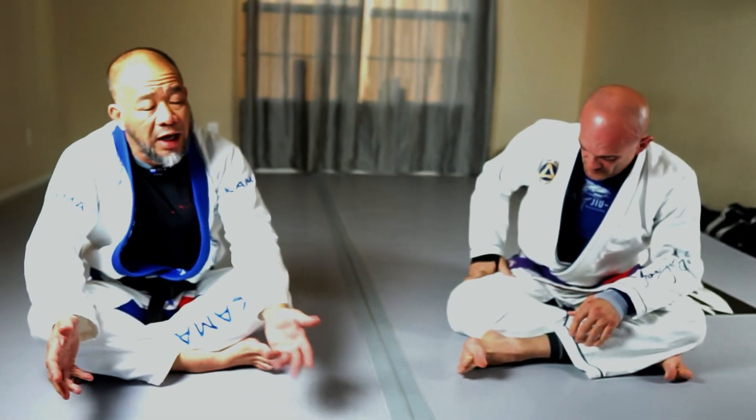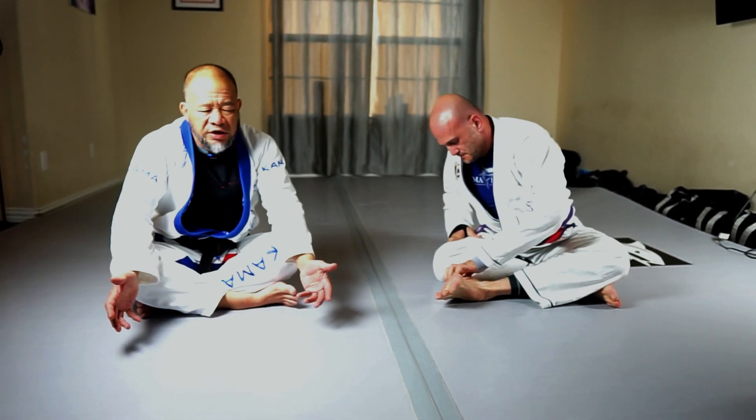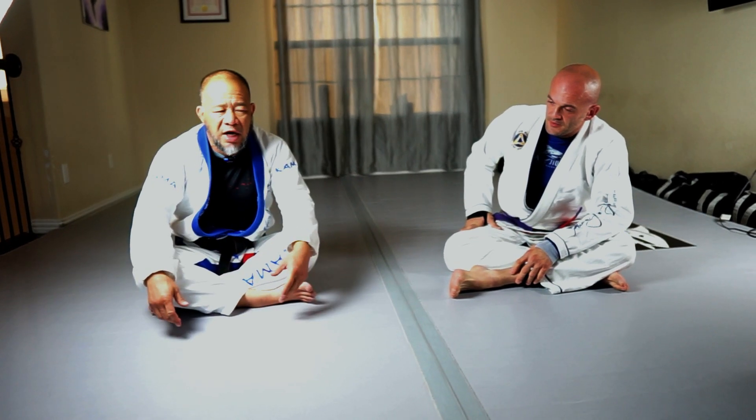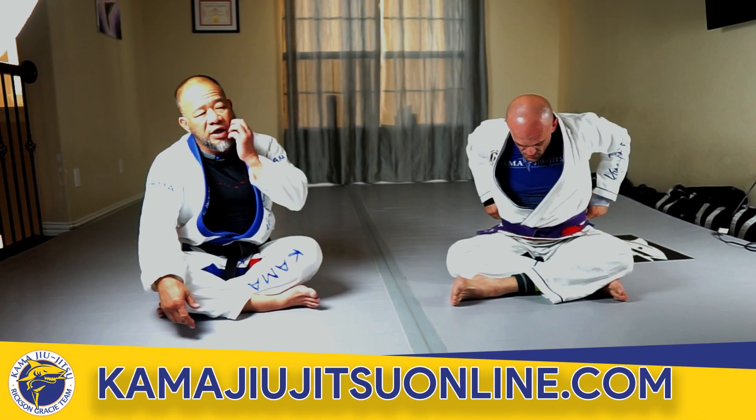So that was an example from cross side one. Cross side one is a place where a lot of people get crushed and they hate it. When I do seminars, I'm often asked, 'What's the one position I could help you guys with?' And they say, 'Get out of side control.' Some people call it side control, side mount — we call it cross side here.